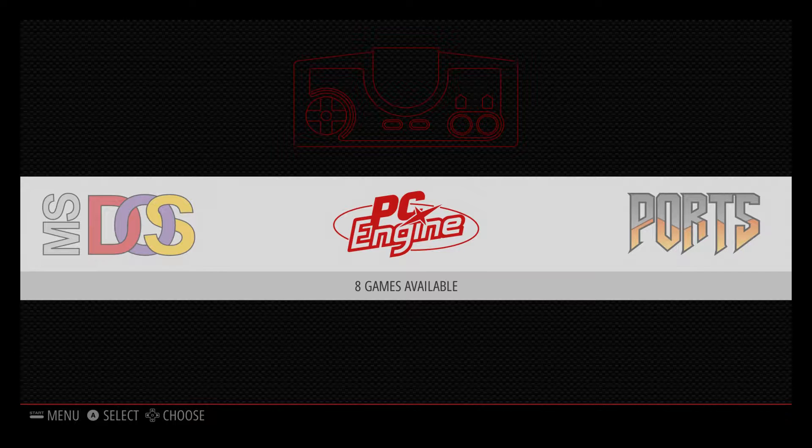Hey, what's going on guys, it's ETA Prime back here again. Today I'm here with the Raspberry Pi 3 running RetroPie 3.7, and I wanted to show you the TurboGrafx-16 emulator running on the Raspberry Pi.